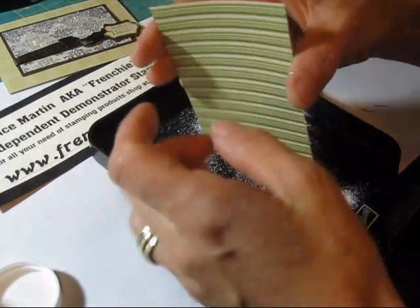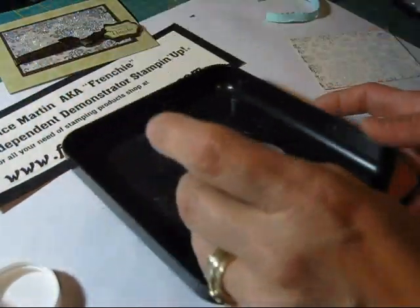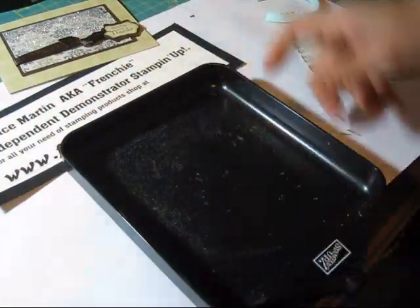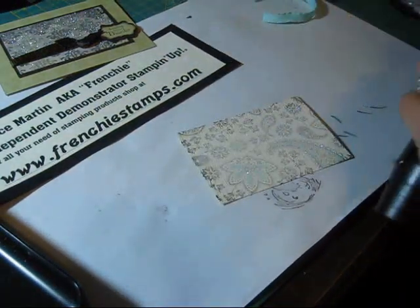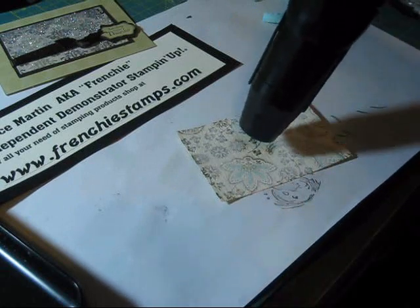So let's tap this a bit so I don't have a chunk. Let's remove this. Now we're going to take our heat gun and we're going to warm this up. I don't know how much you can see on the video.